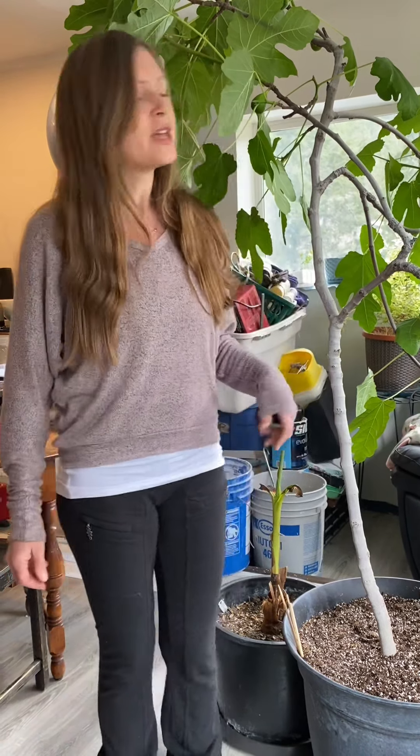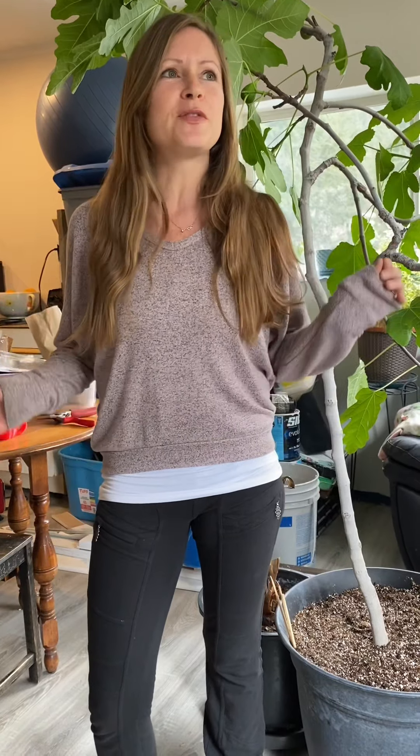Hey guys, welcome to AppleDiaries.com. I'm Mariah. Welcome to my Heal Thyself channel where I'm discussing health, detox, how to heal thyself, and a few gardening tips, propagation tips, anything to do with self-sufficiency and plants.